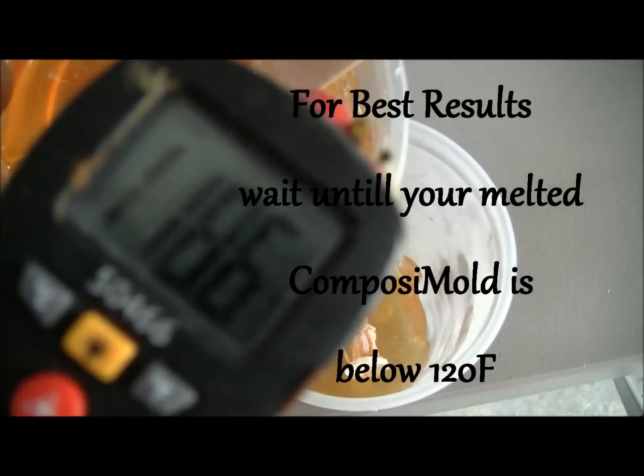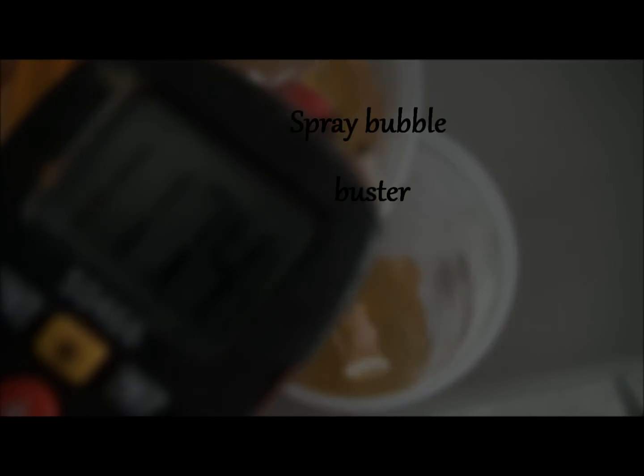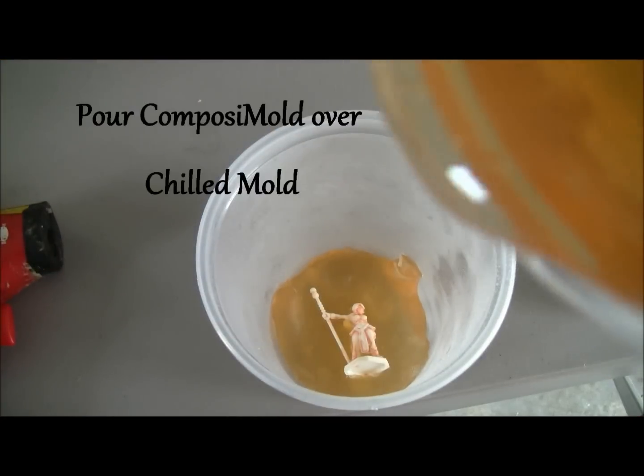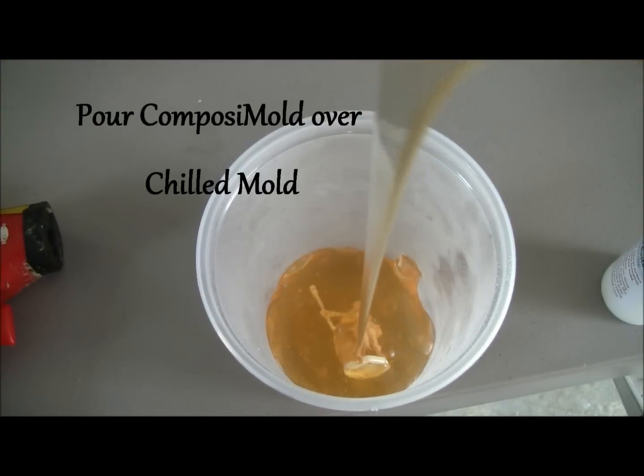Now make sure your melted Composite Mold is below 120. Spray again with Bubble Buster, and pour the Composite Mold over your part.